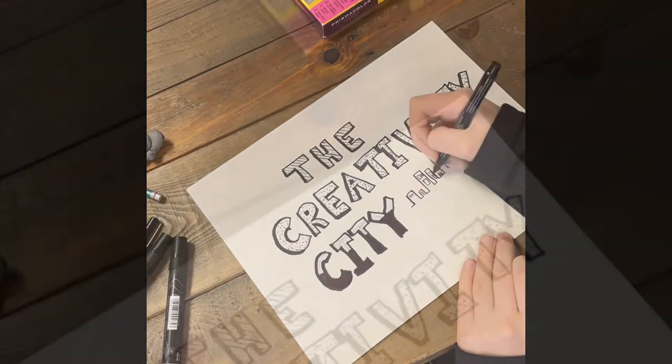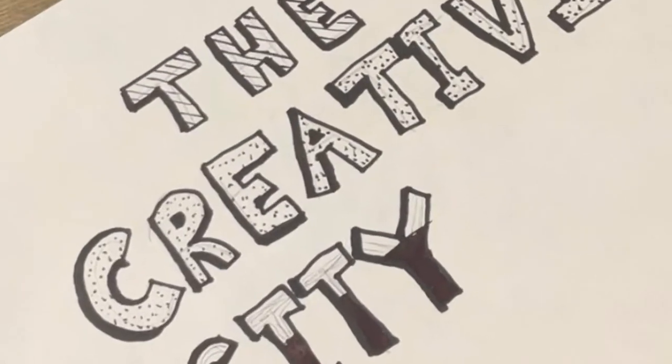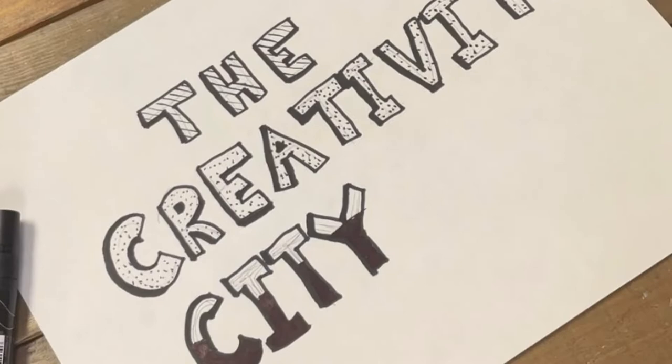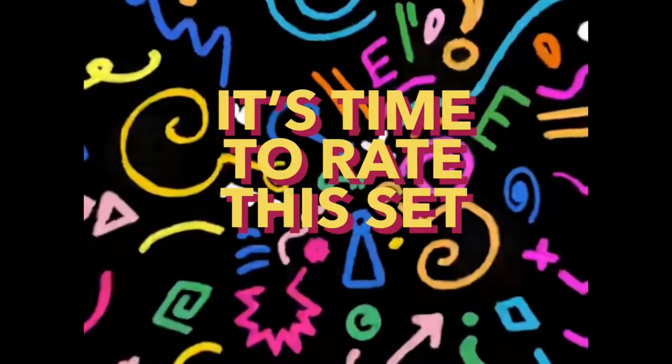Here's the result after I finished hand lettering. The set worked perfectly, but honestly I really don't like my hand lettering — it's been a long while since I've done that and I made a lot of mistakes. Now that I'm done hand lettering, it's time to rate this set.